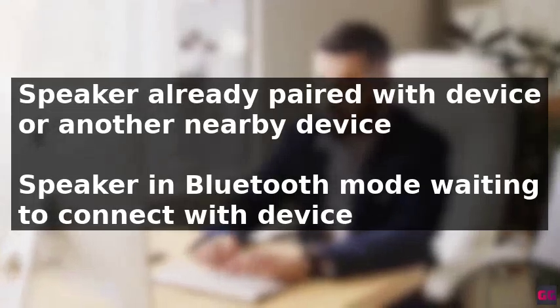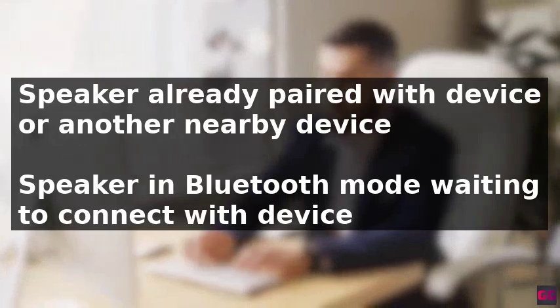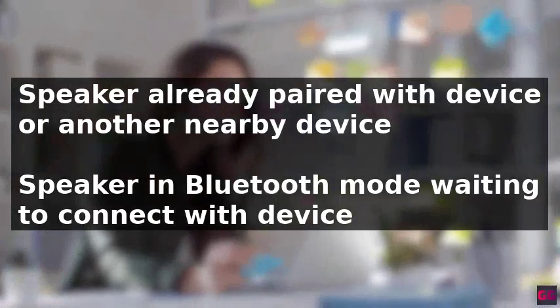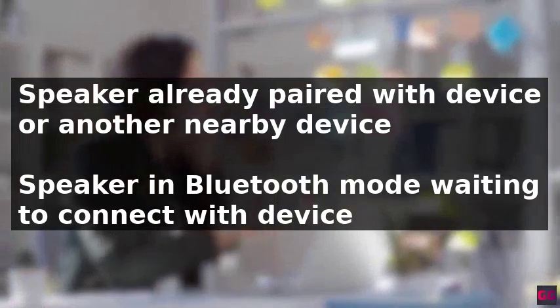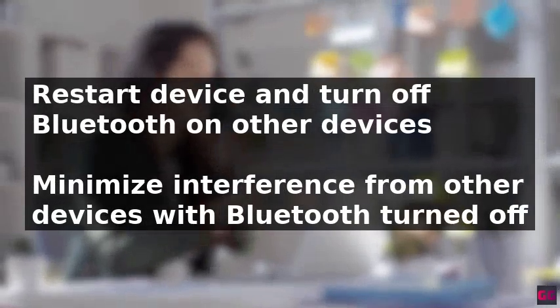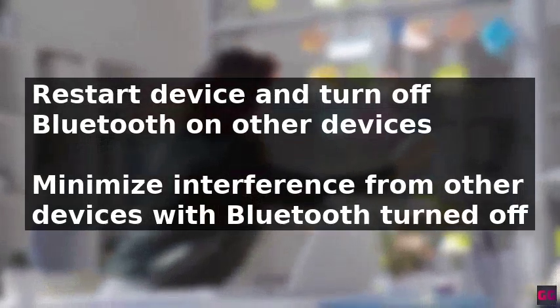A blinking blue light on a Bluetooth speaker can be caused by several factors. The speaker may already be paired with a device, which could be the one you're trying to use or another nearby device. It's also possible that the speaker is in Bluetooth mode waiting to connect with a device, or it may be turned on but not in Bluetooth mode because it hasn't been paired.